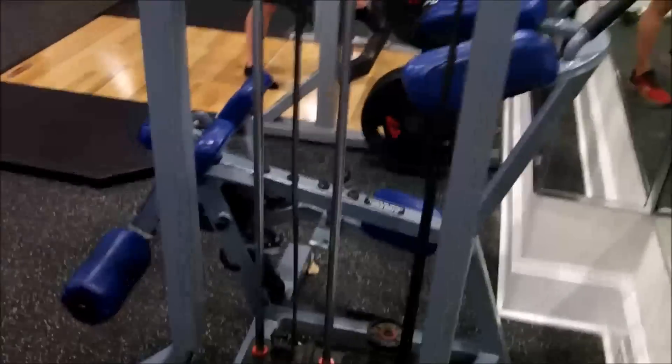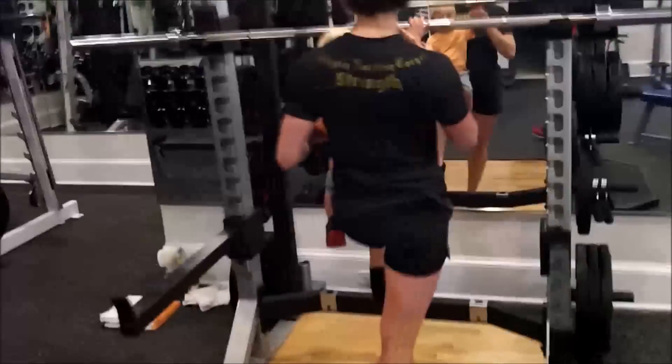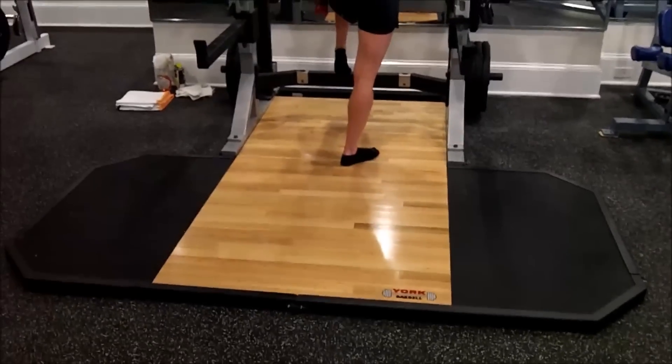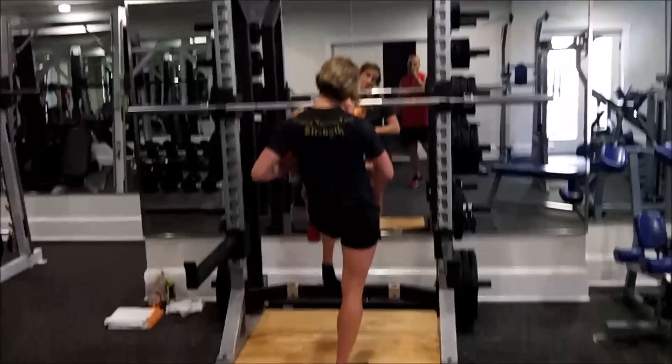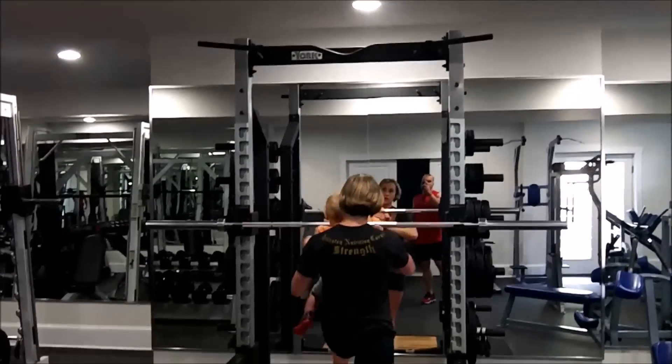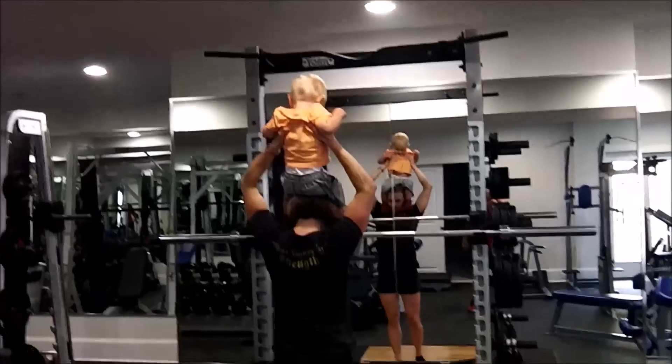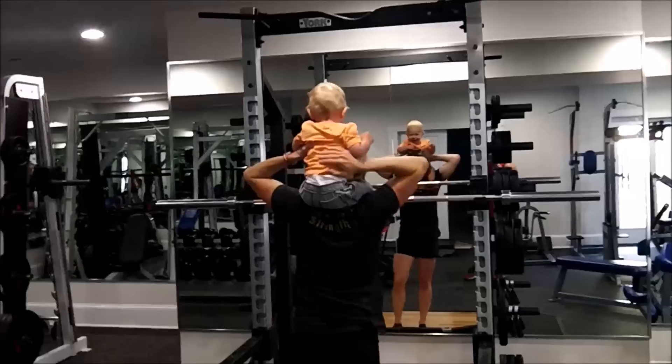Standing leg curl. One-leg curl machine. This is my favorite piece in the whole place — this is the York Warbell four-foot platform, deadlift platform, and half rack. Looks easy to put together but it wasn't.